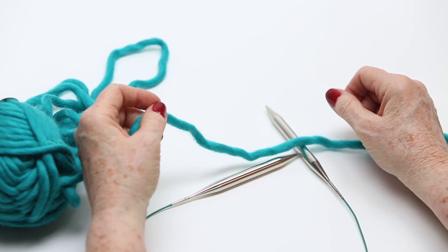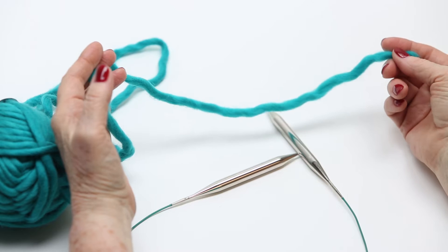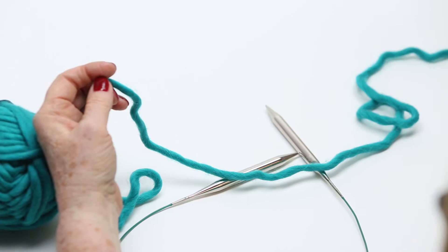Before you knit, you have to know how to cast on — this is the first step. This is for a long tail cast on, so you're going to need a long tail depending on how many stitches you're casting on. There's no way to know that without trying it out, but I'm going to give myself a couple yards — stretch it, stretch it — okay, I've got a couple yards of tail.